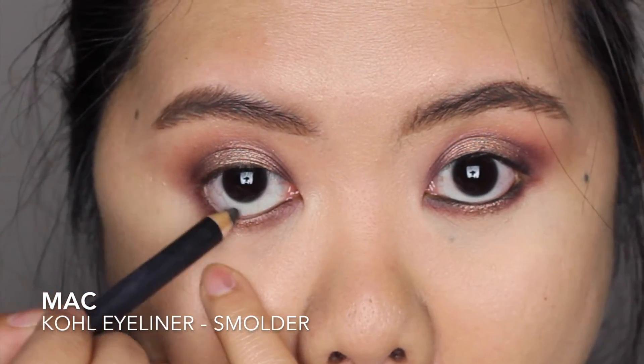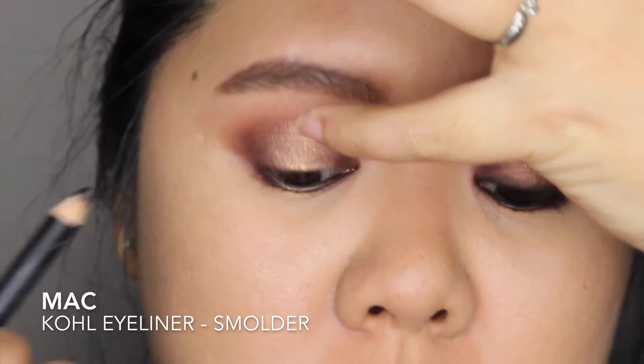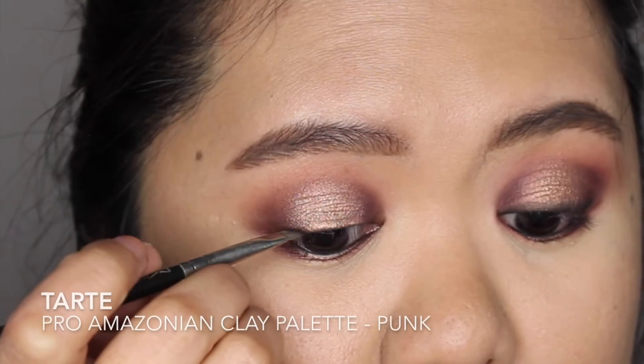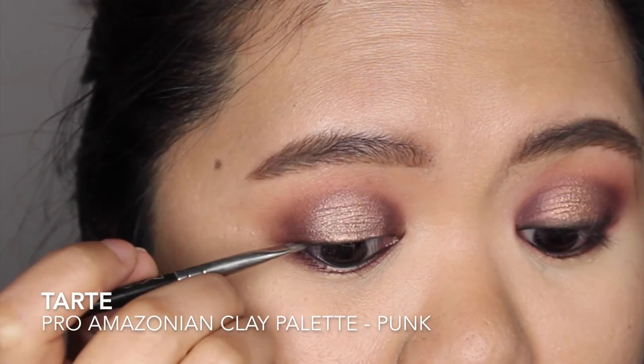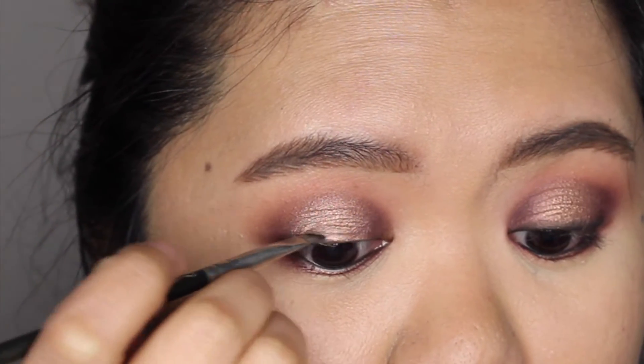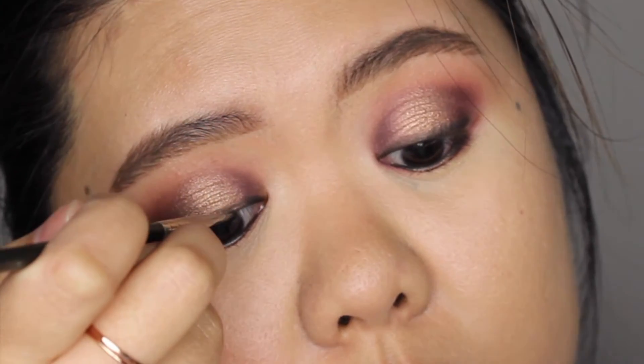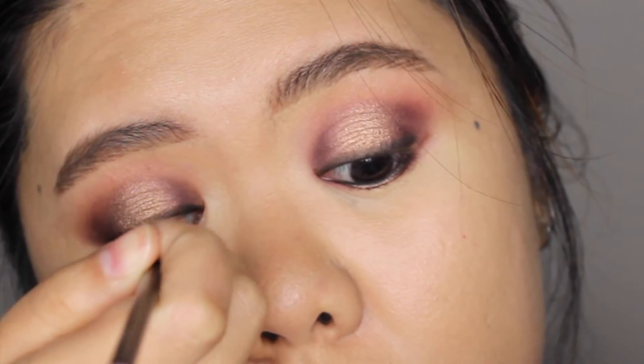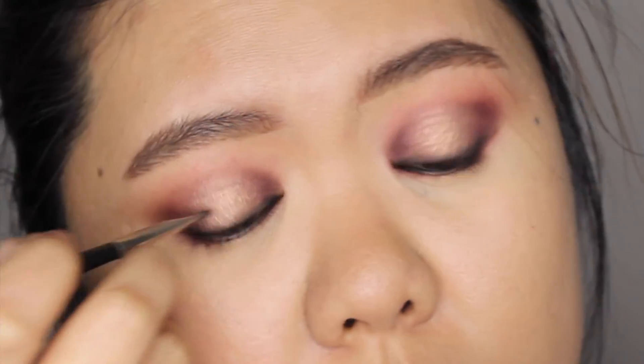Just to make this look a little bit darker and smokier, I'm lining my waterline and tightline using a black pencil liner. For my upper lash line, I'm using Punk Eyeshadow as my liner. You can of course create a winged liner, but I really like this halo smoky eyes look without any winged liner.